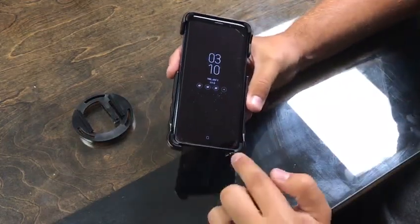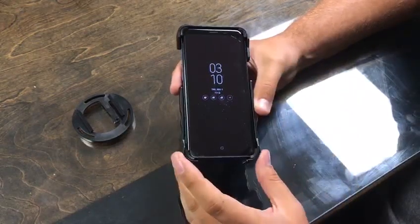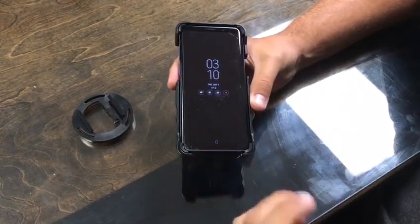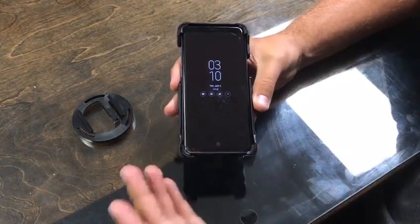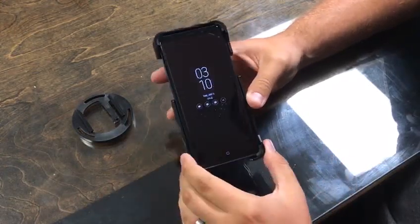If you are unable to push in these bottom two tabs after you get the front two in, you may have to lick your finger and put it right here on the rubber just to help the phone slide in. That'll dry up and you'll be good to go.